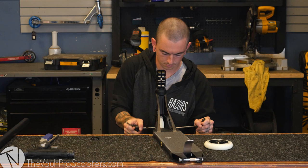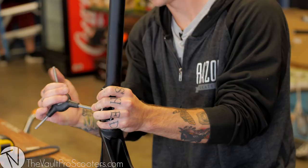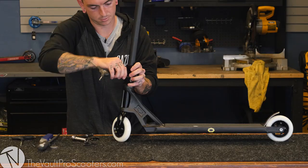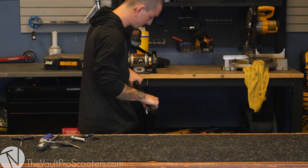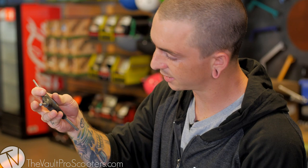Now we got the wheels on there, we're just going to go ahead and throw on the standard affinity bars. I actually did have to stretch the clamp a little bit because the bars are a little too tight with the powder coat on there. Just got to fix the SCS real quick because the headset cap is scraping on the sides of the SCS.